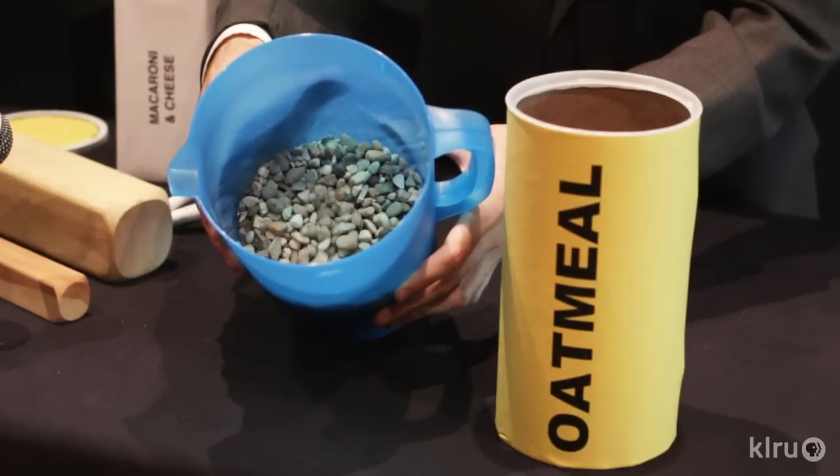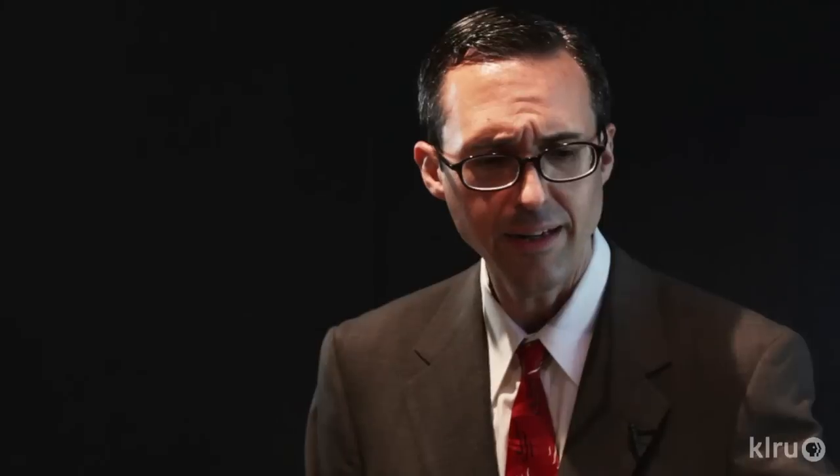Let's try to make a device for the chugging sound of a train, using some common household gravel in a pitcher and a tube from a popular brand of oatmeal.